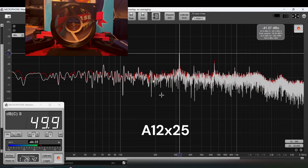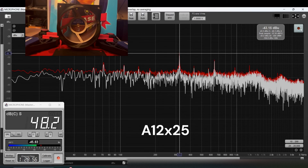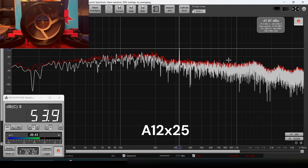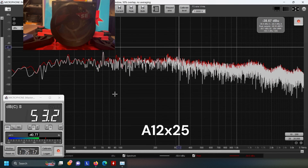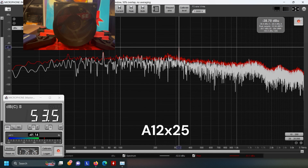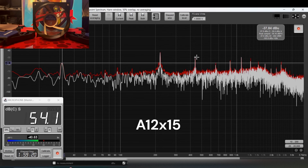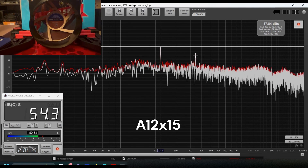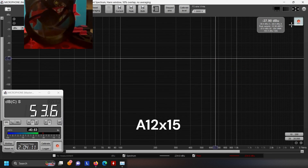A12X25 with no filter. A12X25 pull configuration. A12X25 push configuration. A12X25 with no filter again. A12X25 pull. A12X25 push.